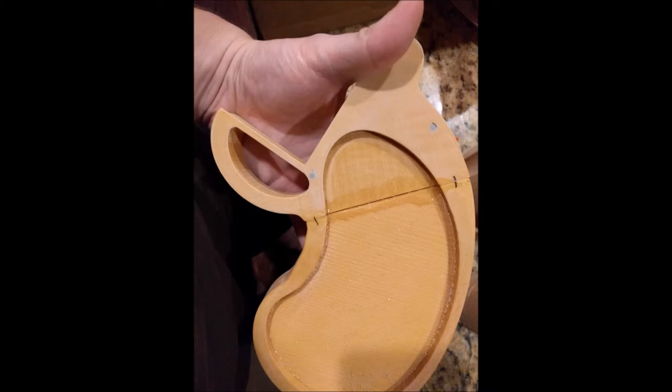The handle had to be printed in two pieces due to the size restriction on my printer. Luckily, JB Weld makes a plastic glue, and it bonds plastic pretty well. It's a two-part epoxy that smells awful, but it actually works great.